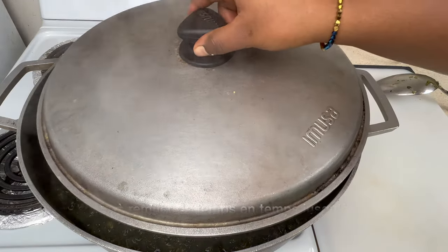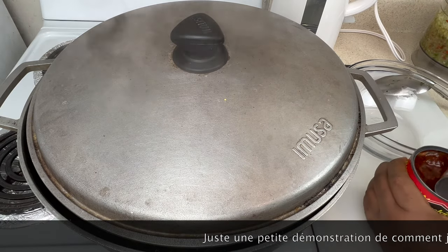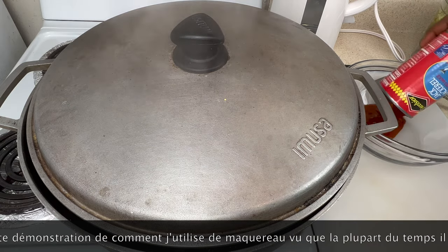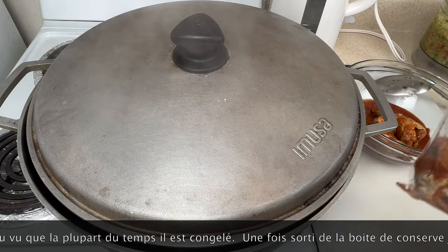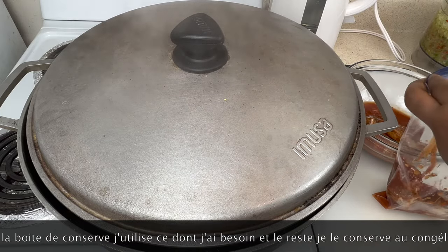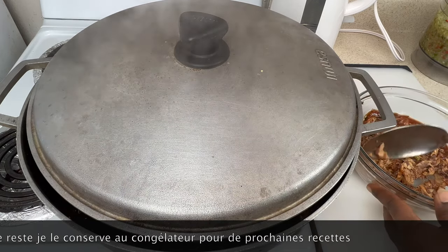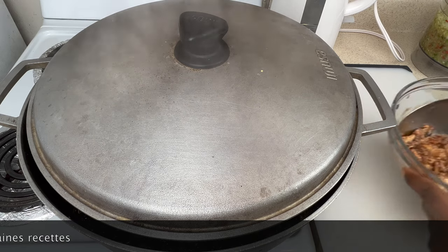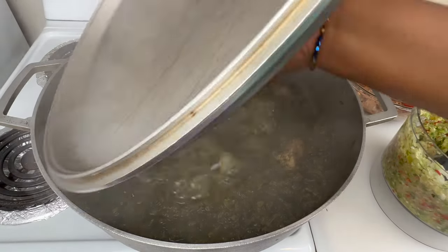I happened to open a new can of mackerel fish, so I wanted to show you how I usually handle it — most of the time I use it frozen. I use what I need, put the rest in a zip-lock bag, and store it in the freezer for whenever I cook any type of stew. This is how I smash them so I can add them to the stew while cooking if they're not frozen. If they are frozen, you can put them straight into the stew.